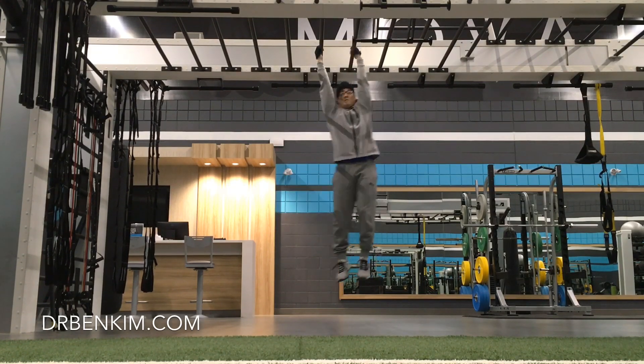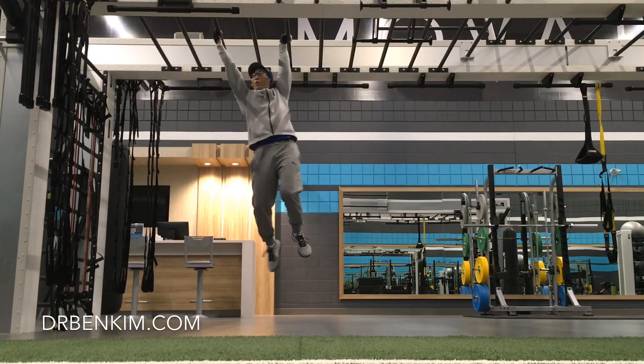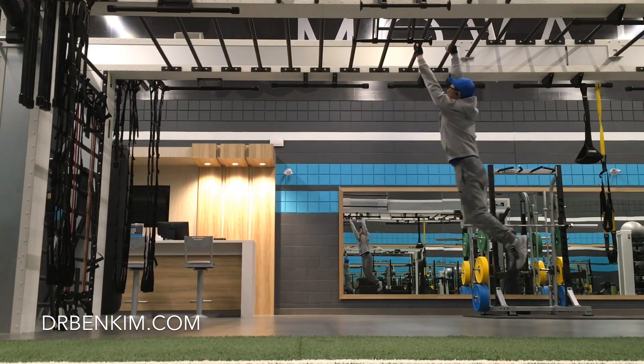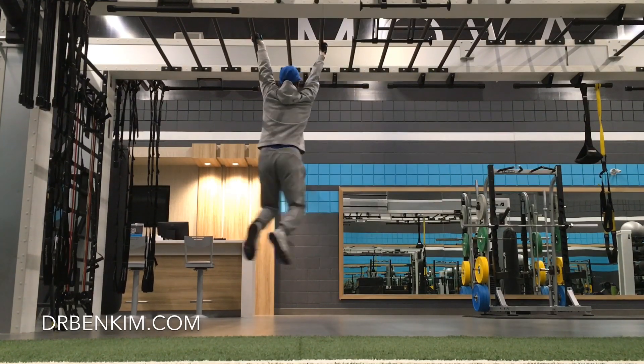If you go to our website, drbenkim.com, you can use the search function to look for shoulder mobility exercise progressions. There are exercises there to suit any life circumstance, and you can get started on this really at any age.